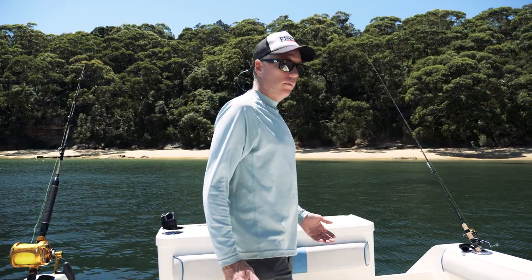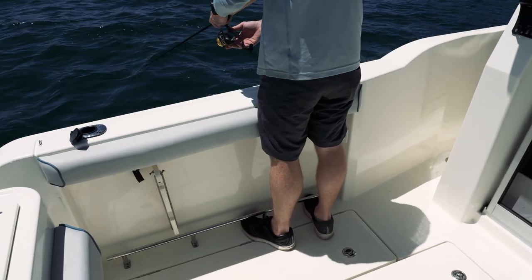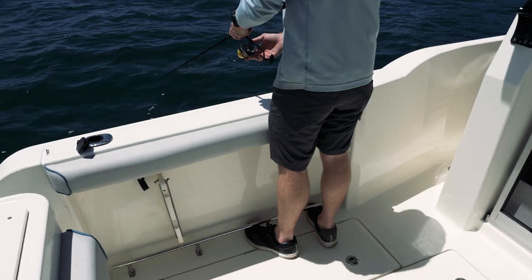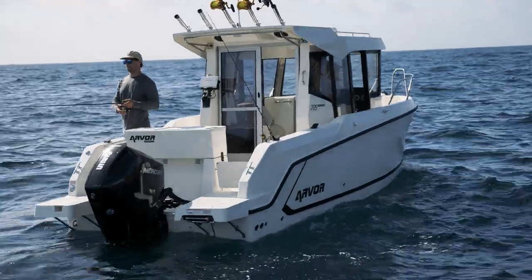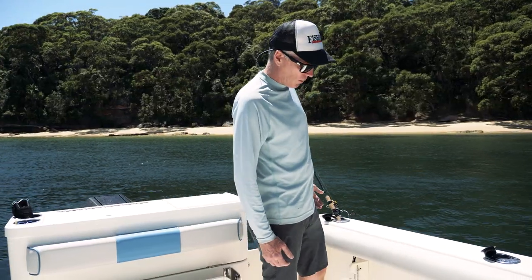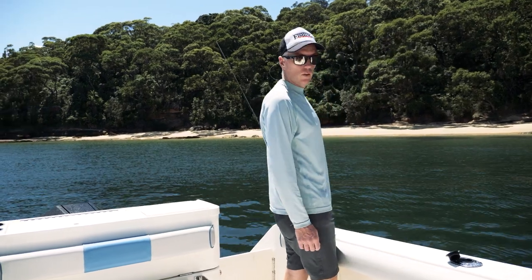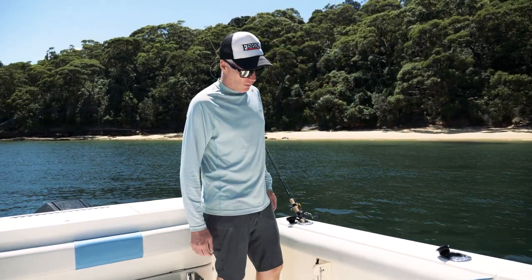Another big feature for the 705 Sports Fish are these tow rails. You've got a generous height gunwale, so if you're out in rougher water, you're not going to feel like you're going to topple over — and for some people that's a really big bonus. On top of that, you've actually got somewhere to put your feet as well, so if you are fishing and feeling a little bit unstable, it's a nice, safe place to fish.